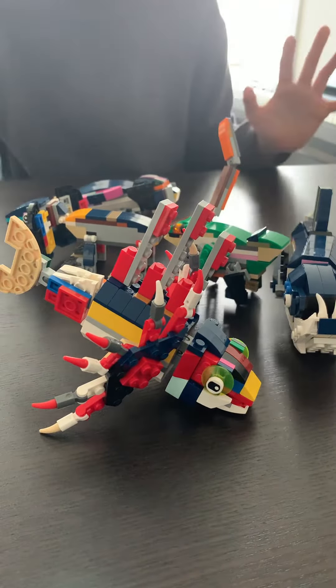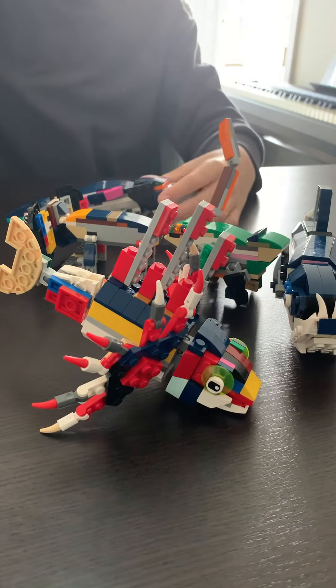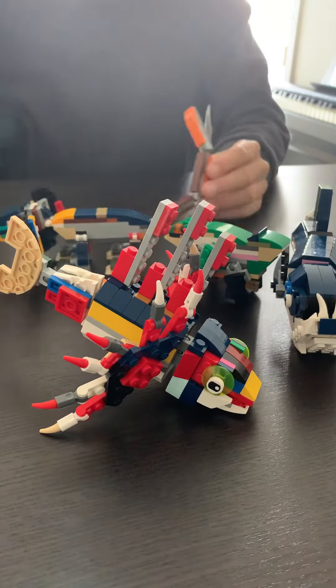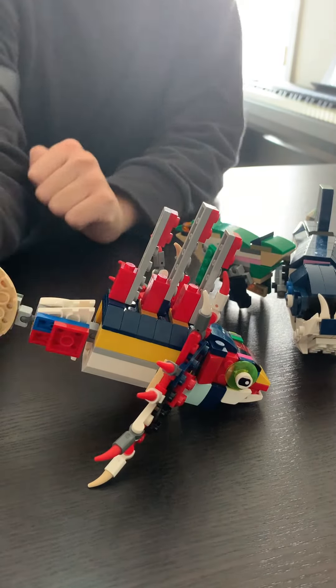Hi, so this is me and this squishy dude. Lego coat. So this is my favorite user. That's so cool.